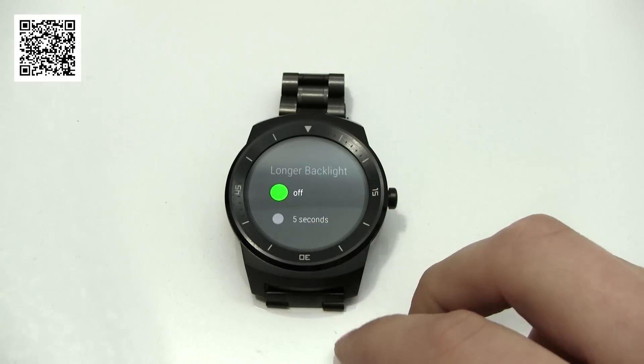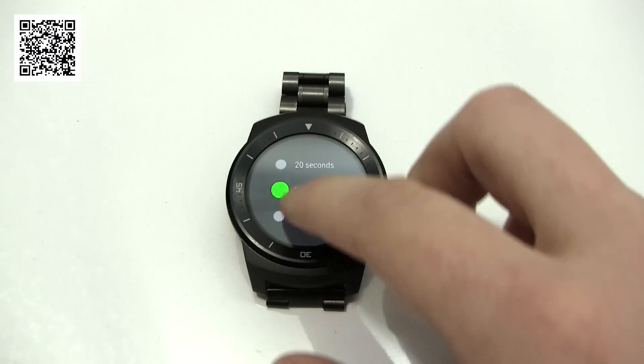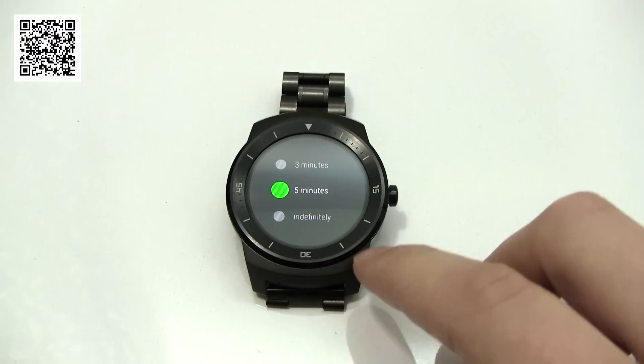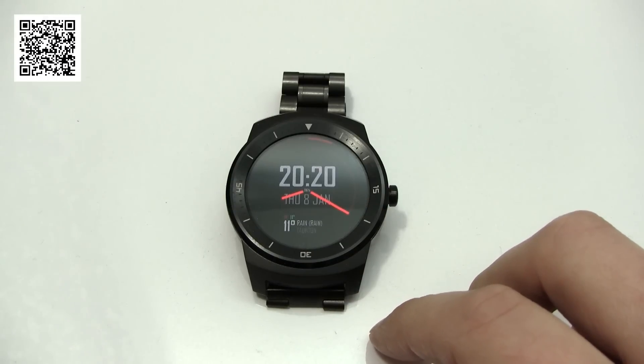This app will actually change all of that. You can either leave it near to what you're used to, or you can really go to the extremes — indefinitely, five minutes, three minutes — but you're going to want to select a time limit that makes best use of your battery and best use of the readability of your watch.